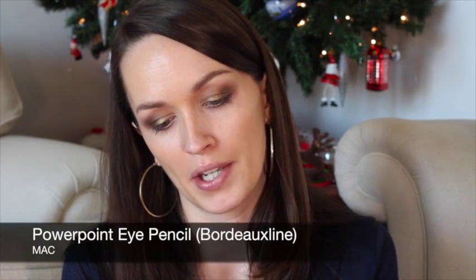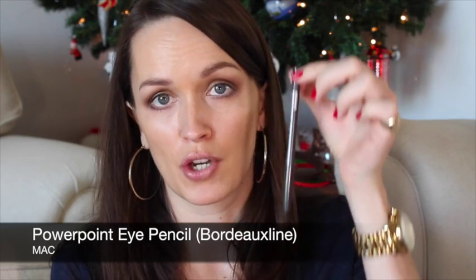To line the eyes I'm going to use a combination of purple and black eyeliner. The purple one is from MAC — their PowerPoint eye pencil in Bordeaux, which is a beautiful rich, plummy purple. I'm just going to trace that all along the lash line and then blend it in.